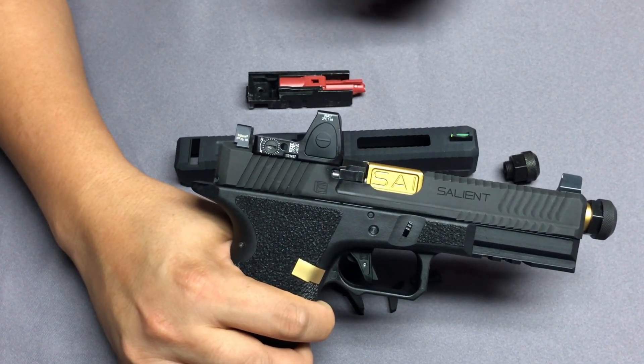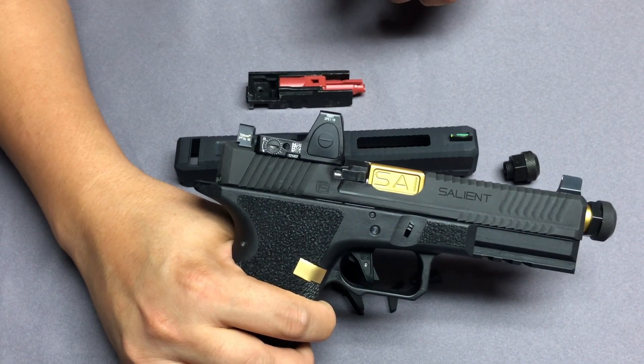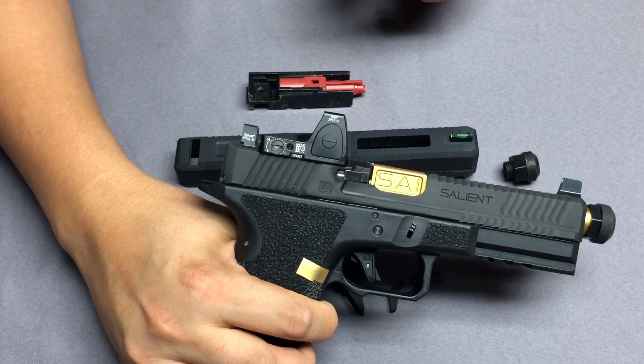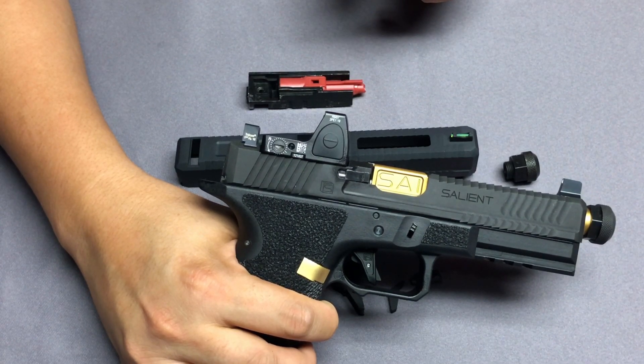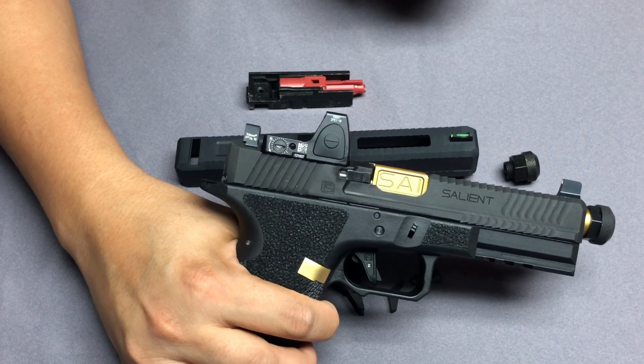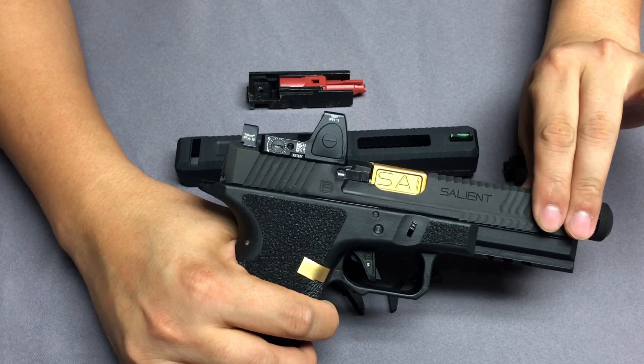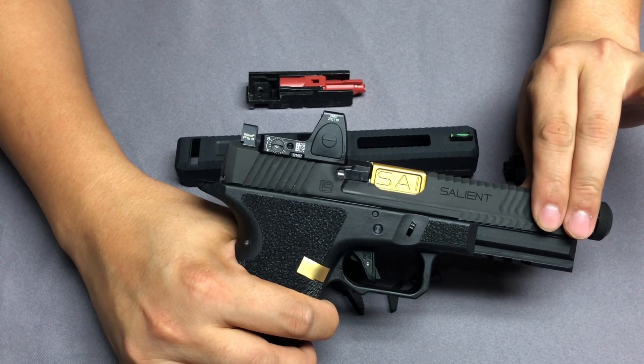When you fire this with the RMR in cold temperatures, it may not lock to the rear in cold environments — but this also means it is easier to control. If you like this product, please order from the Airsoft Taiwan online shop.